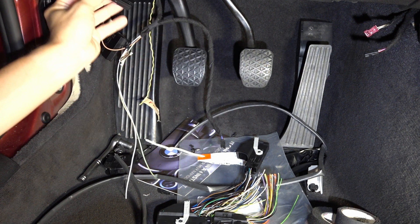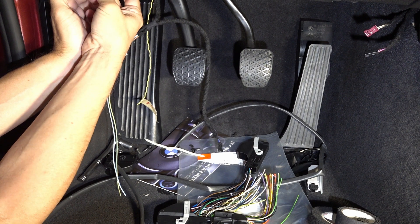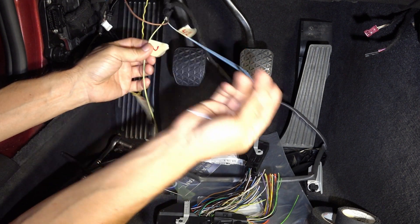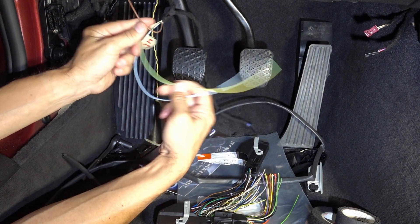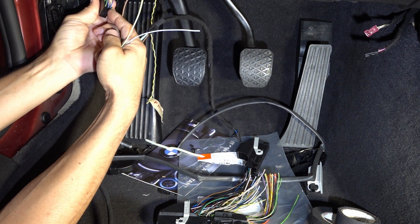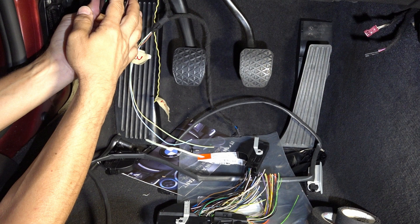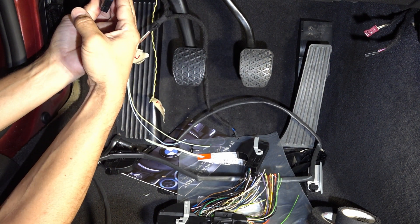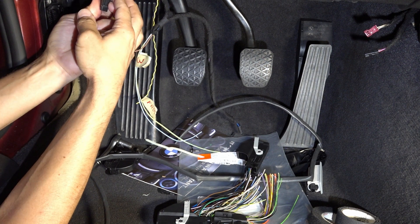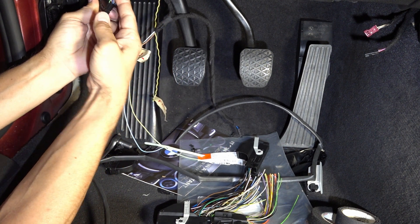The CAS module is still in place. This is the CAS module connector — I've labeled it. Wire 41 is this one, and then there's a wire for pin position 3. Wire 41 is a pin occupying a place that you have to pull out and insulate, because as far as I understand, this wire goes somewhere in the automatic transmission harness that I no longer have.